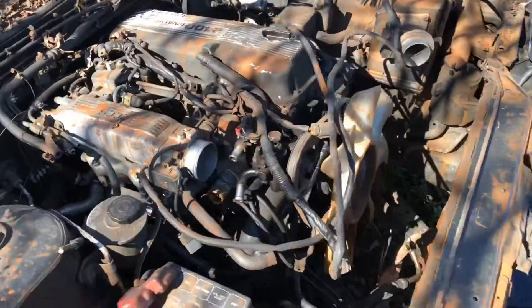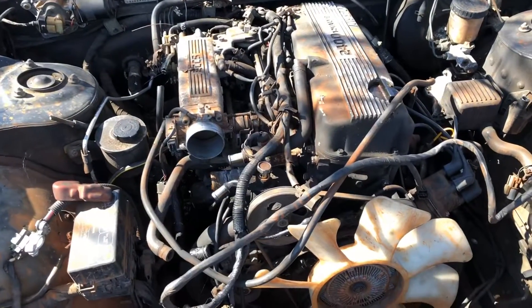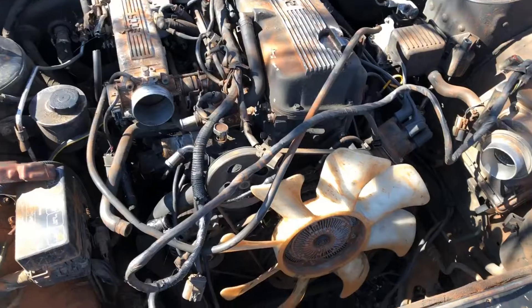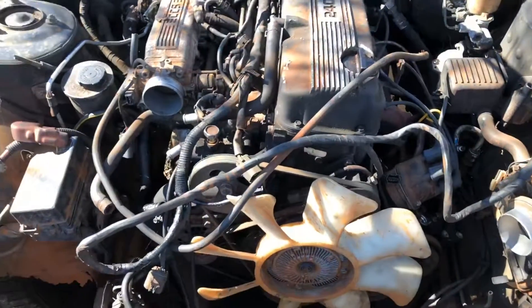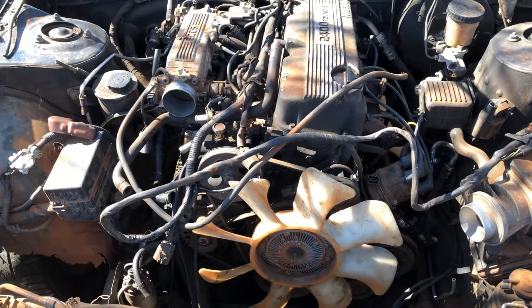It's about ready to come out. Once we pull this out and take some parts off of it, hopefully tomorrow I can put the new motor in and get started from there.